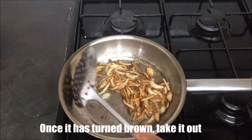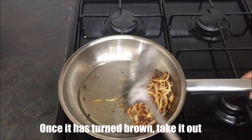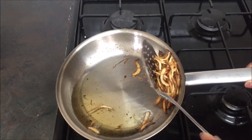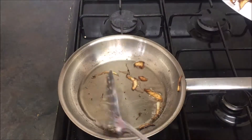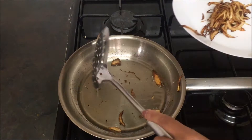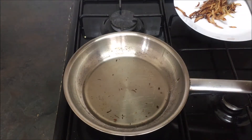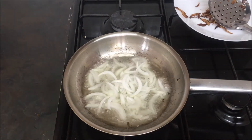Put the garlic in the water. Put the garlic in the pan.